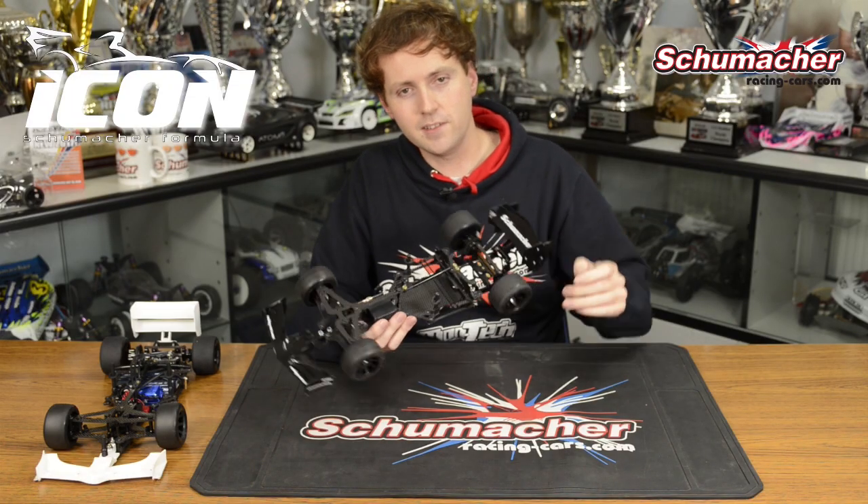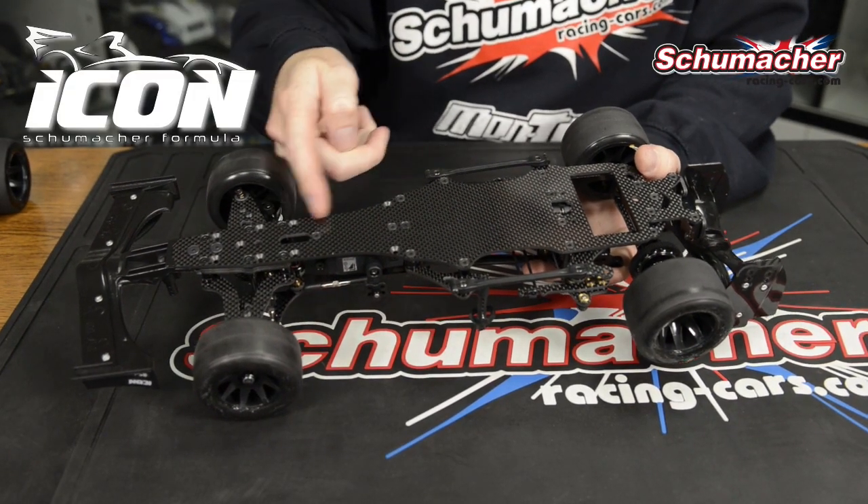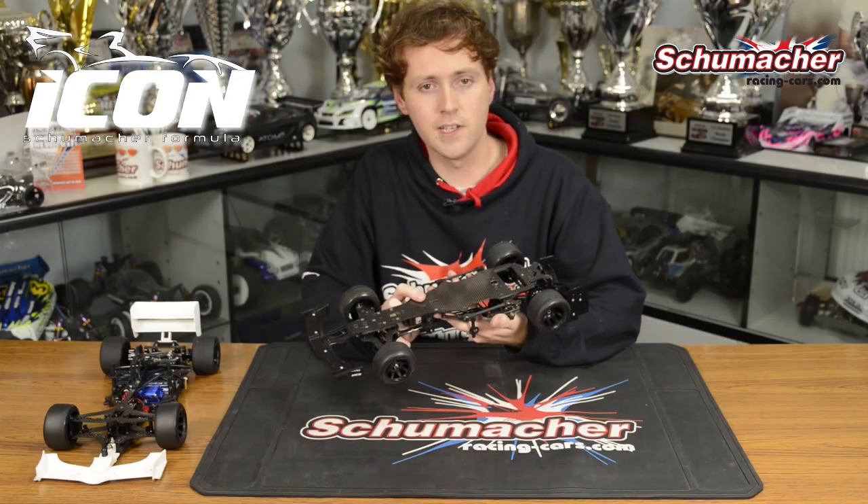Our carbon fibre chassis design offers fantastic flex characteristics and this has given us fantastic rear grip, great steering and a very easy to drive car.